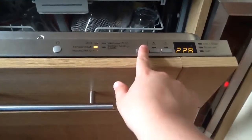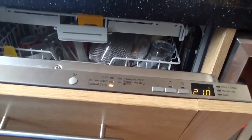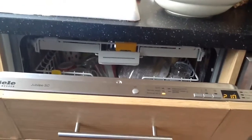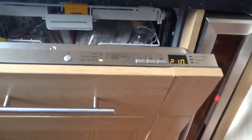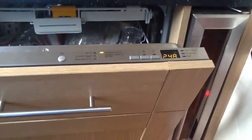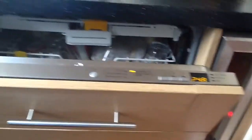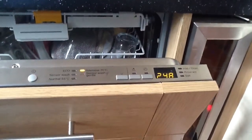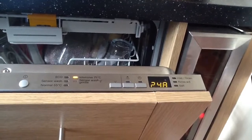The normal 55 program is for standard dishware such as plates, bowls, cups and glasses — items that aren't too heavily soiled. It takes around two hours but gives really good results. Then we have the intensive wash, which can take up to nearly three hours — perfect for oven trays, baking trays, and casserole dishes, particularly after a large Sunday lunch. It offers a high-temperature wash, two pre-washes, a main wash and a final rinse, giving absolutely spotless dishes no matter how dirty they go in.